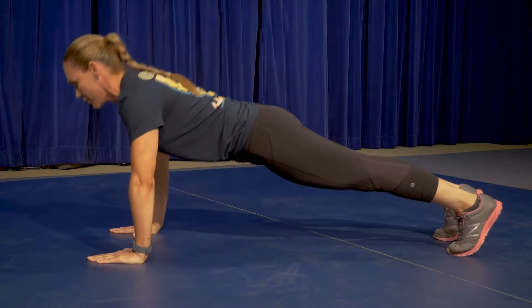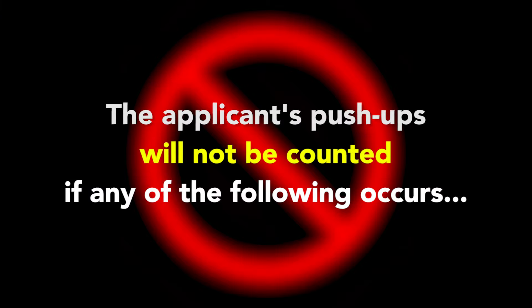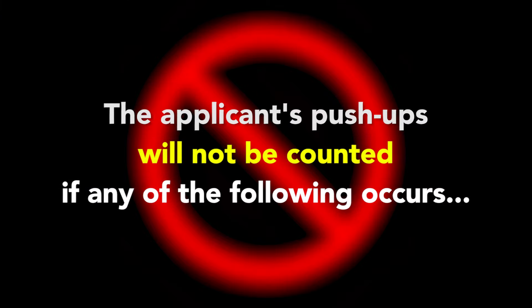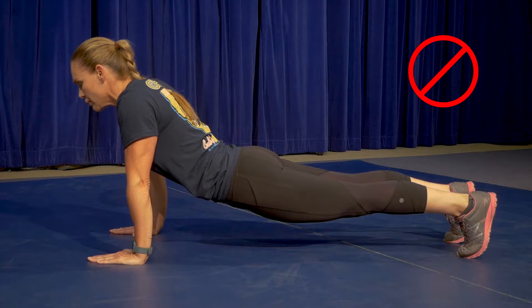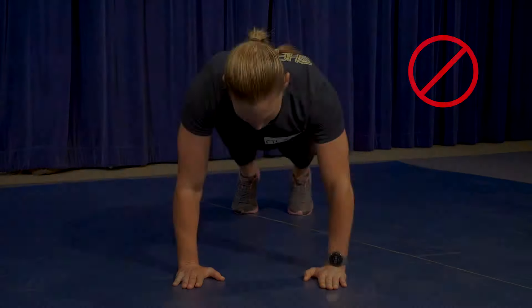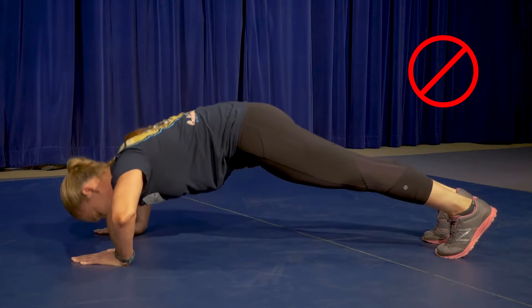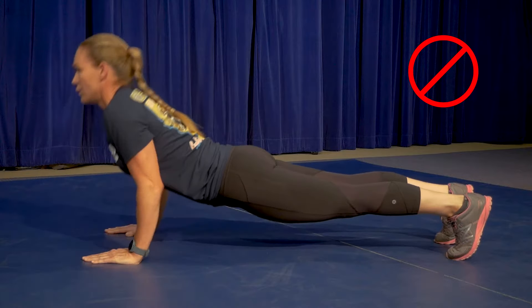The applicant will perform as many proper push-ups as possible within one minute. To be successful, applicants will need to properly complete 19 push-ups. The applicant's push-ups will not be counted if they use an improper base, short arm the push-up, do not lock out their elbows, or flex their hips.